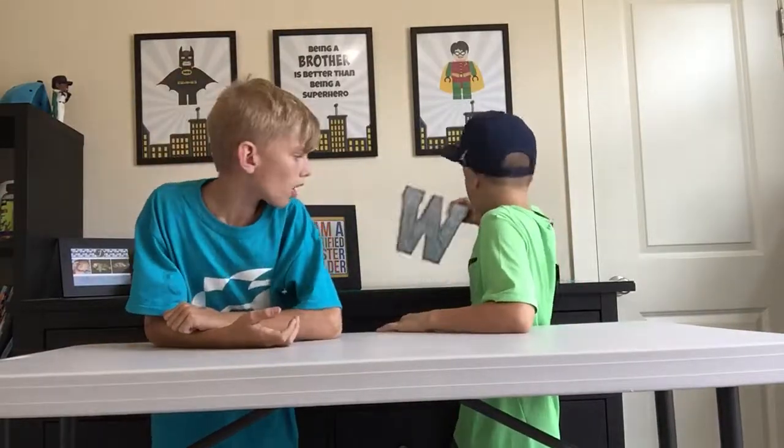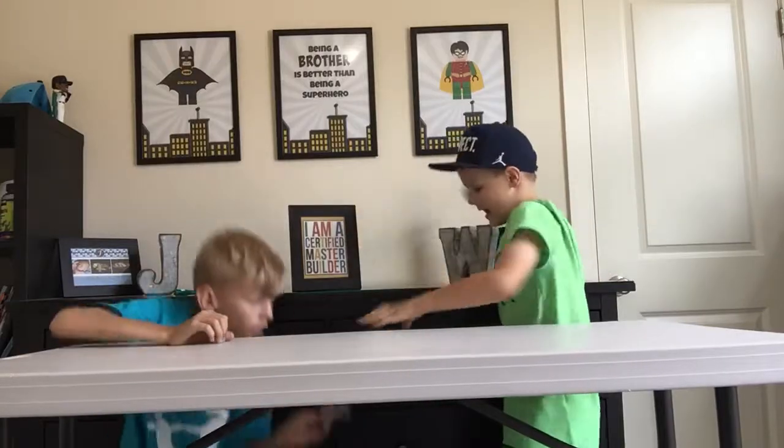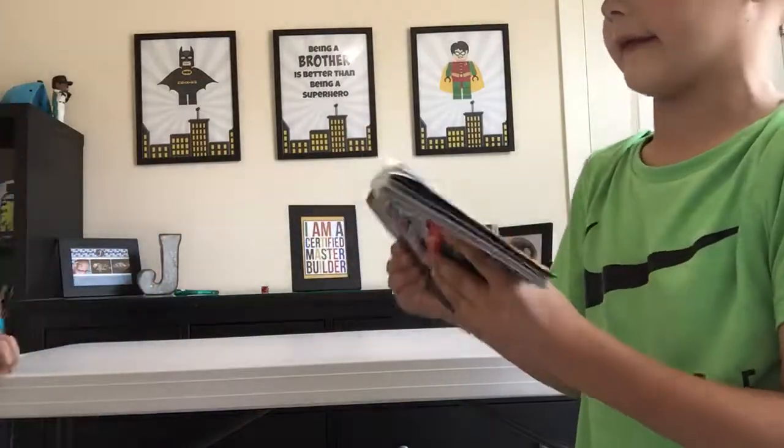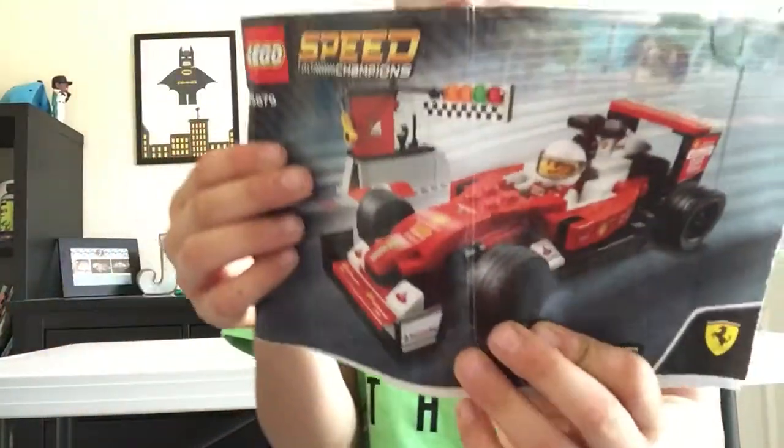Hello and welcome to Lego Brickmasters! So today we have this - it was in a little Lego bin bag and it's pretty cool. Now check the back.